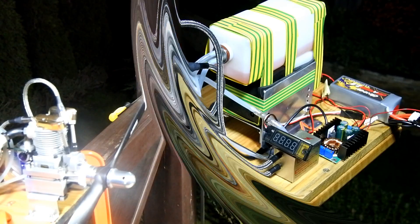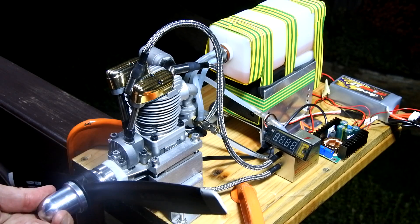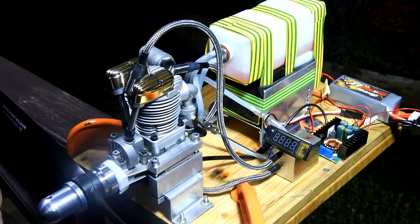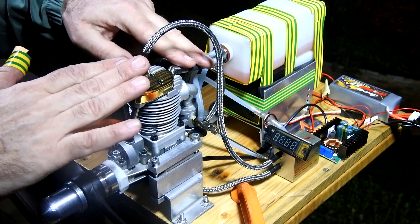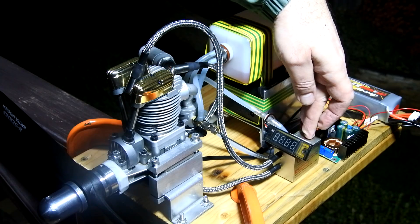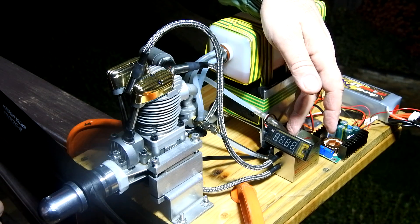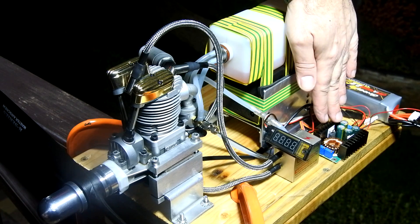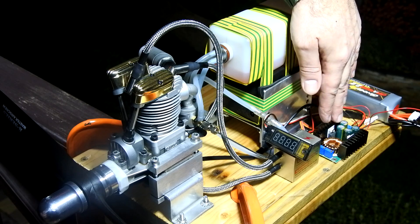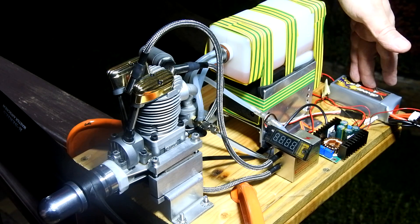So let us look how this engine performs. Today is very cold — 8 degrees above zero. Just a few words about the spark ignition setup: this is two high voltage spark ignition wires, RXL twin spark ignition, and a tachometer device.